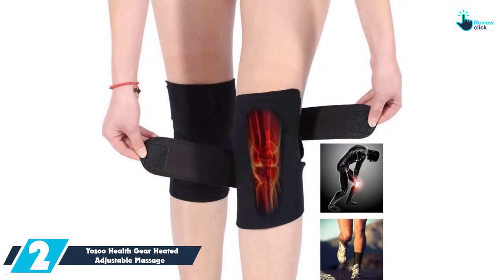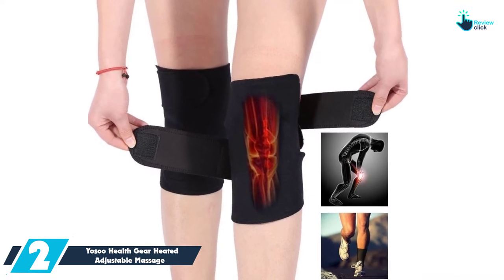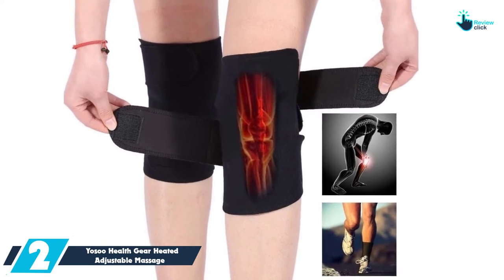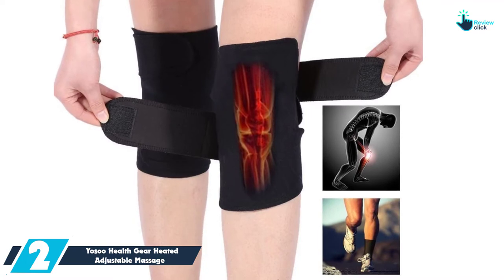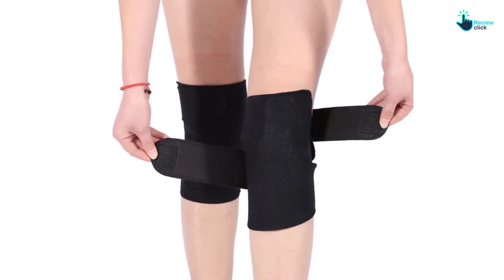At number 2, we have the YOSO HealthGear Heated Adjustable Massage Knee Brace for Cramps and Arthritis. This is the best knee massager to invest in if you want to deal with stiffness, swelling, and joint pain. It provides ultra-comfy therapy for knee injury recovery and arthritis pain relief. You can likewise use it on your arms, thighs, and calves to relieve cramps, muscle soreness, and make your knee comfortable.